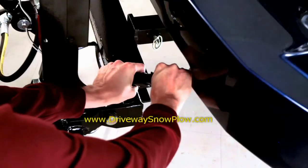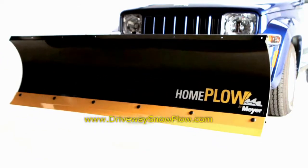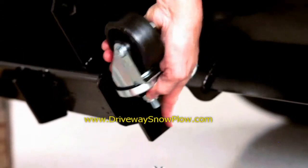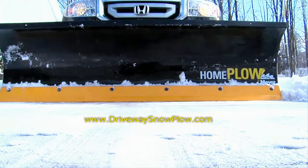Plug the harness together. Start your vehicle. Raise the plow up and reverse all caster wheels to operation mode — wheels up. Now you're ready to plow snow.